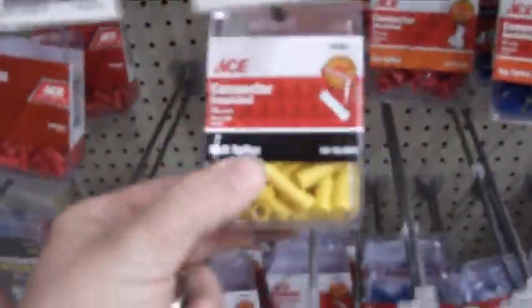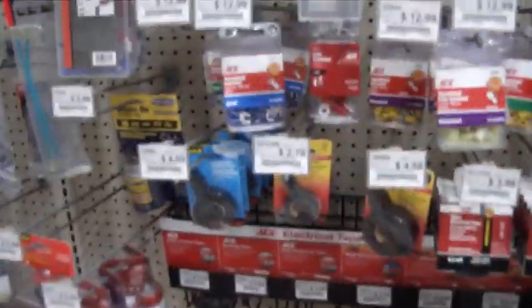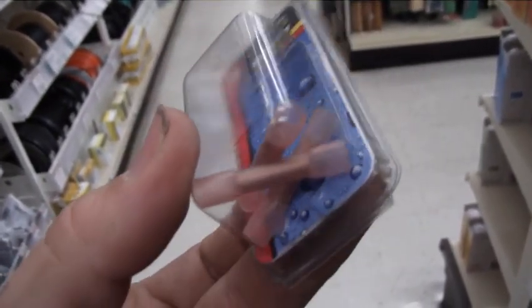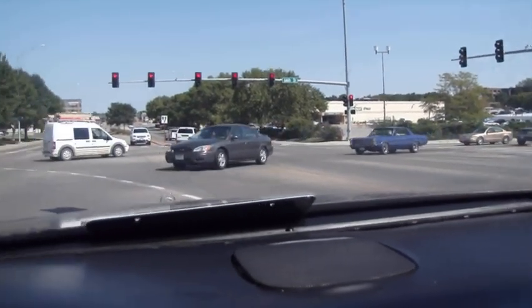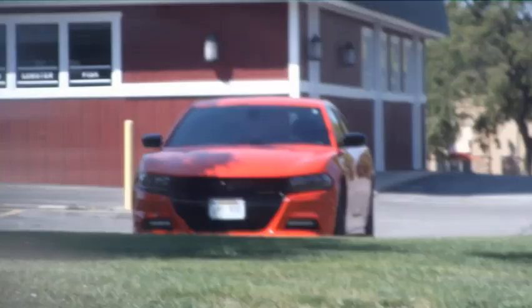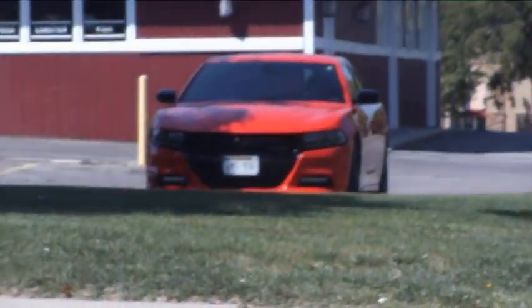Let's see here, might be down this aisle. Connectors, connectors — butt splice, insulated. I need something smaller than that. I think we found it, it's only a three-pack, but that's all I need. Oh, that is a sweet GTO. I want one so bad. Come on YouTube, help me out — I guarantee I'll give anybody a ride. You guys start liking and following my videos, and once I own one of those, hell yeah brother.